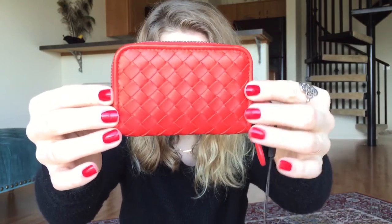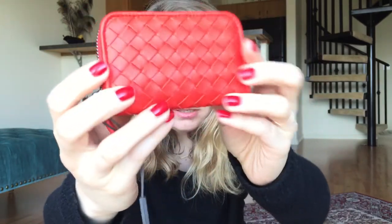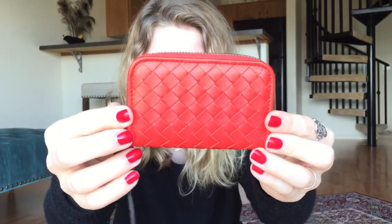It's red — bright red. It looked more orange on the website, but looking at Neiman's and Barneys, the color is called Vesuvio. It looked orange due to their lighting, but in person it's a true red. It has the famous woven intrecciato pattern and it's lambskin — it is so soft and it smells amazing. This tag is required for returns.